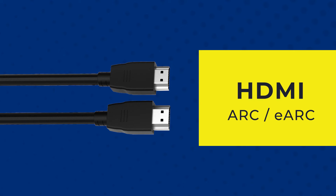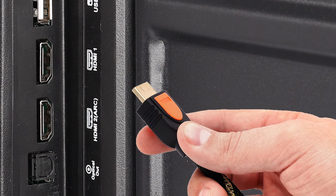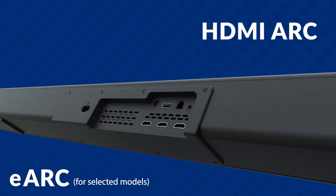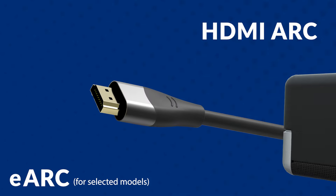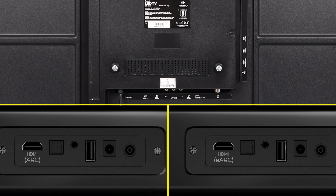Starting with HDMI ARC, please ensure your TV supports the HDMI ARC port. Zebronix soundbars support both HDMI ARC and eARC. You can identify them with the term ARC written near the HDMI ports of your TV. Check your TV user manual if necessary. TVs with eARC ports are backwards compatible, meaning one can connect either eARC or ARC enabled soundbars to it.